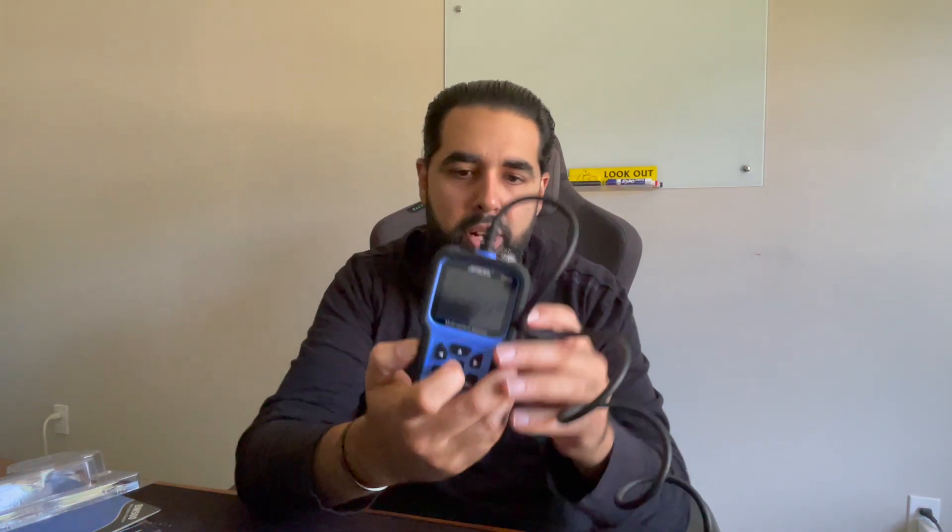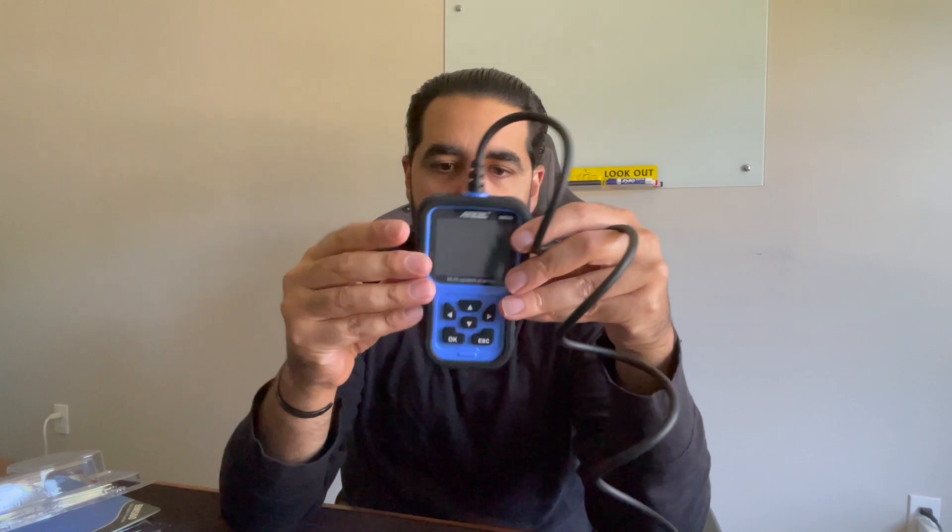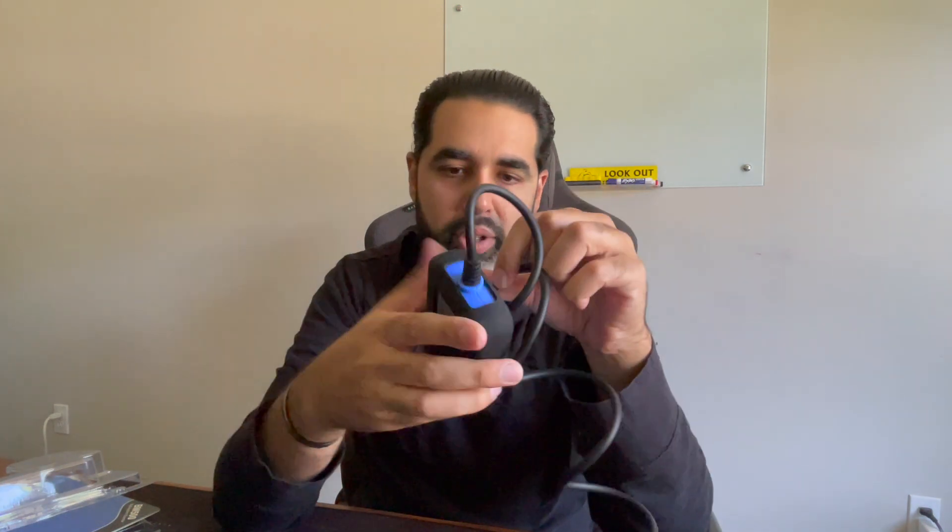It's about a 3 to 3.3 foot cable. The device is made out of plastic with a rubber bumper around it so you can't damage it. Very simple — there's top, bottom, right, left, OK, and back or escape functionality. That's it. The screen is plastic, which I expected because otherwise you'd crack or scratch it. This plugs into your OBD2 port. So I'll get in the car, plug this in, and continue the video.